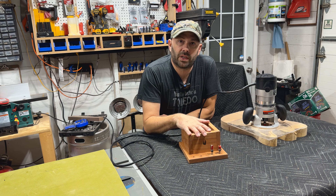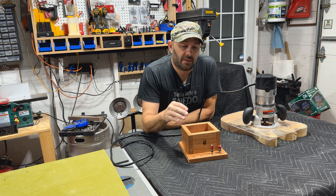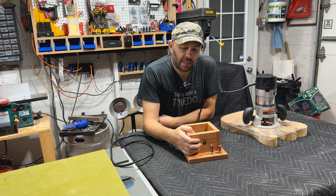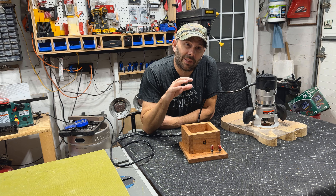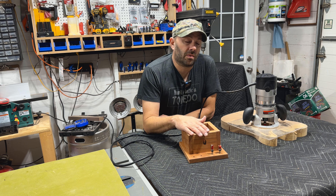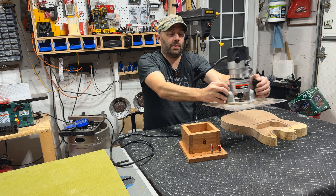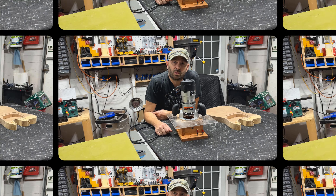Easy video this week. This really saves me a lot of headache and I feel a little safer with this. I don't let the bit run in the box, but once the bit stops it's just a nice place that you could put your router.